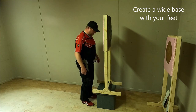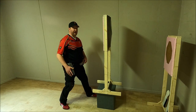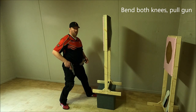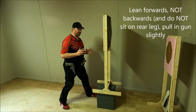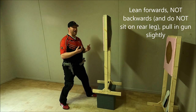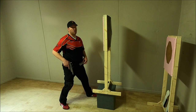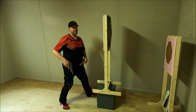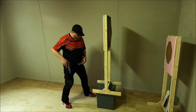The first thing I do is take a step back, then get down on my knee, and while I'm getting down I pull my gun and start to point it towards the target area. When I get down I put my weight to the front. I will not lean backwards, and I will certainly not sit on my rear leg, because that's a very unstable position and it will also cost you more time getting out of it.